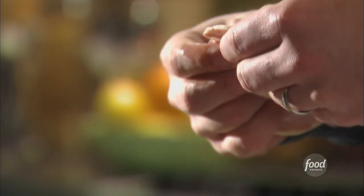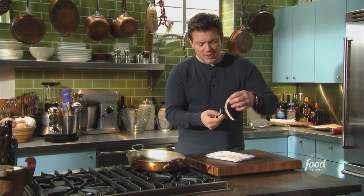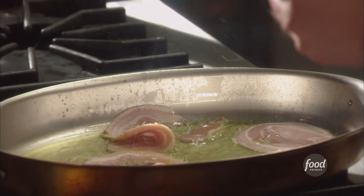So we're going to take our pancetta and kind of open it up just a little bit, because we want to let this start to fry in the pan. I almost want this to curl up like little pigtails. We're going to put this on top of our sea bass when we're done with it — it's going to be really, really delicious. So we're going to drop this into our pan here and let this start to cook and get crisp.